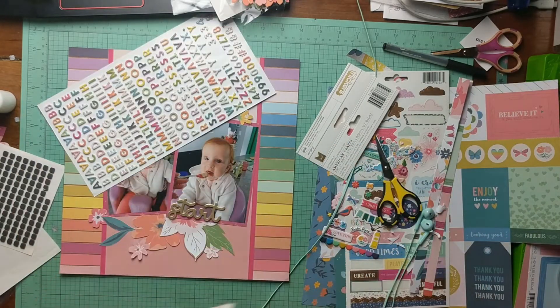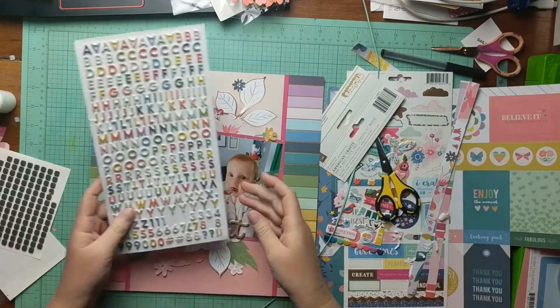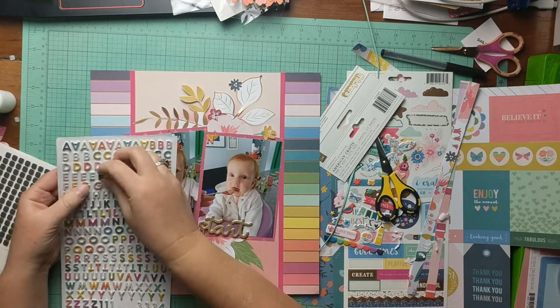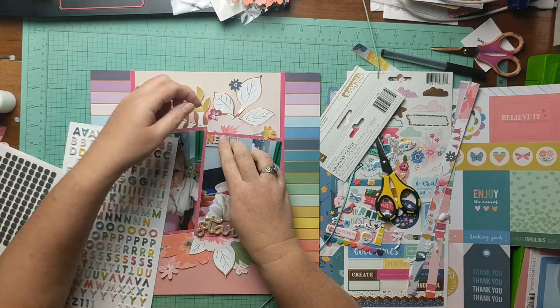One of the things that kept me from jumping into this collection right away is that so many of the icons are art themed — there are little scissors, little paintbrushes, etc. I kind of held off from using it because I was waiting for something along that theme.